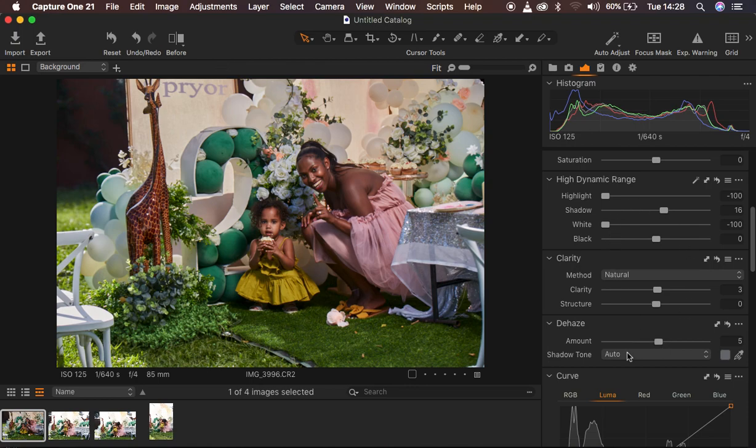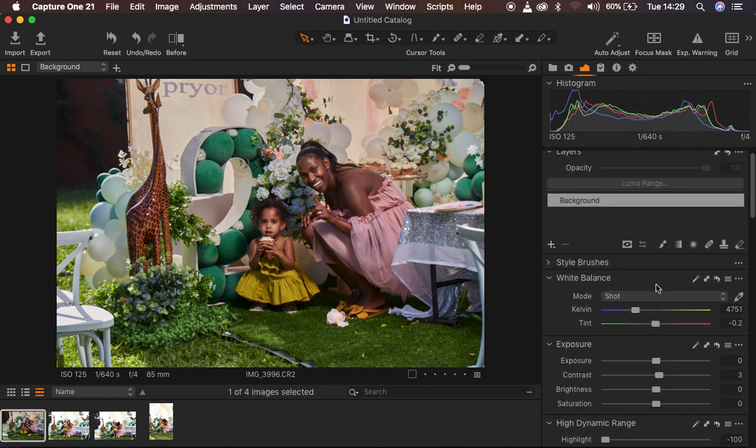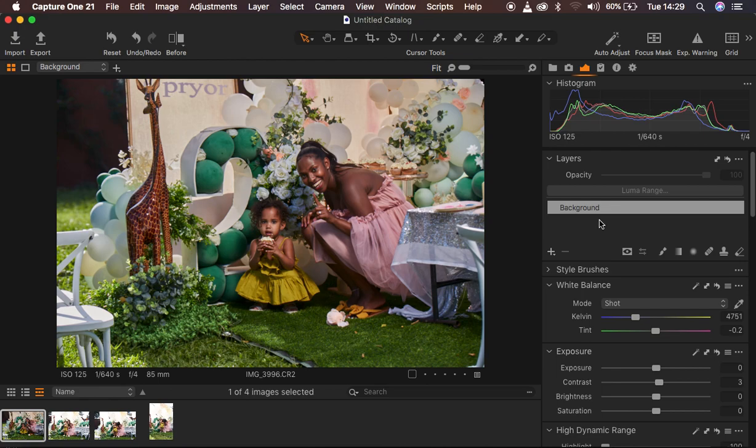So I'm done playing around with the basic adjustments on the background layer. The next thing when it comes to color grading in Capture One is that I always do the color grading on a different layer. When I mess up or want to delete a given color grading from some areas, I can eliminate it — as opposed to doing it on the background layer. So I come to the plus icon and create a new filled adjustment layer, which is the layer on which I'll be doing the color grading.